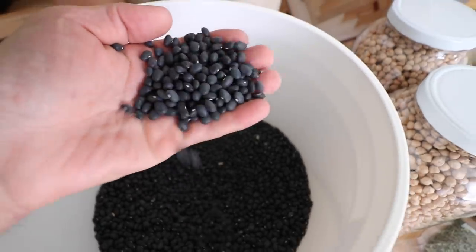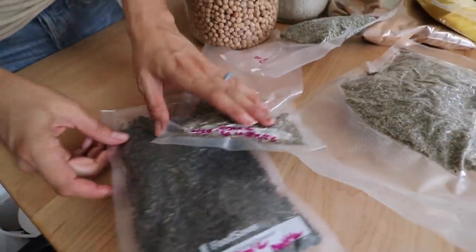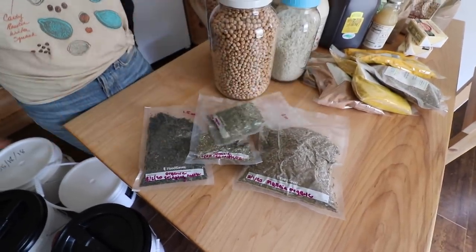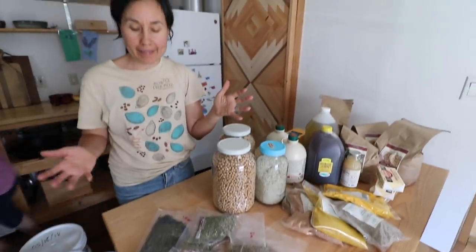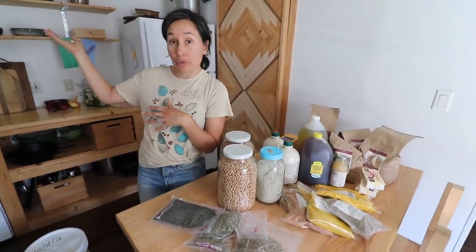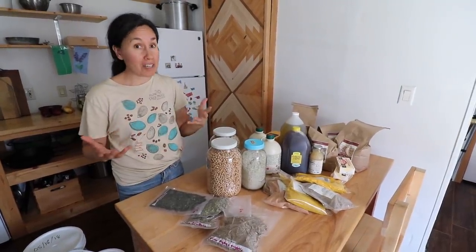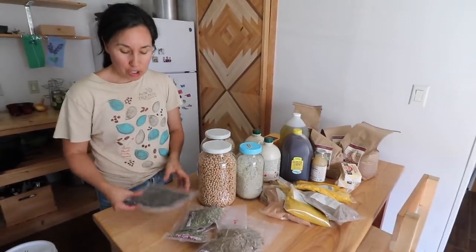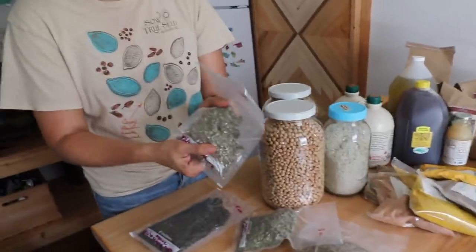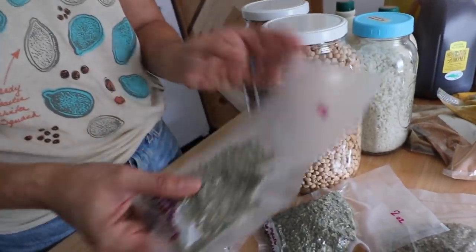I've got black beans in this one, and in a couple other ones I have some other beans. Another way that we store some of our bulk buys — these are some medicinal herbs in bulk. Sometimes they come in giant one-pound bags, and what I like to do is put a small jar out for us to use during the month. We're pretty short on mason jars because we use them for canning, so we have these FoodSaver bags where we vacuum the air out and store them this way in a dark storage container or bin.